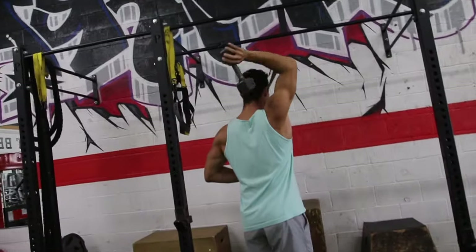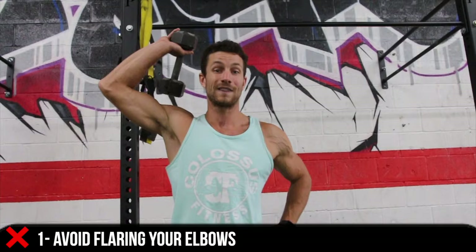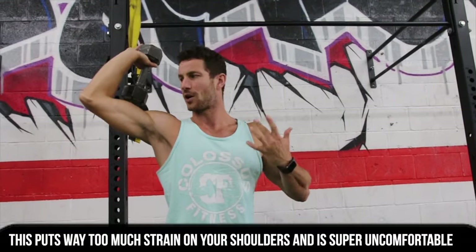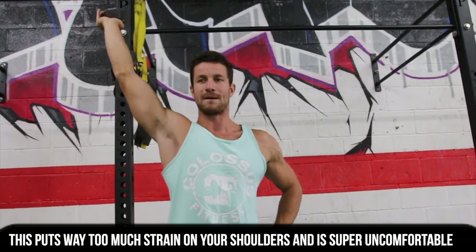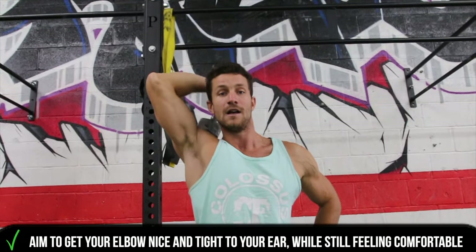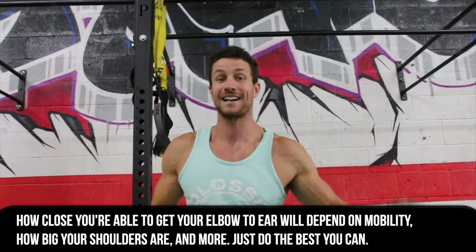Obviously we're going to want to do both arms individually. One of the biggest common mistakes I see for any overhead tricep extension — whether it's cable or dumbbell — is elbow flaring. You want to avoid this at all costs. Having your elbows out puts so much strain on your shoulder; it's already uncomfortable even with lighter weight. Make sure you tuck your elbows at all times, aim to get your elbow nice and close to your ear, fully straighten, and you're good to go. That's really the only common mistake I see.